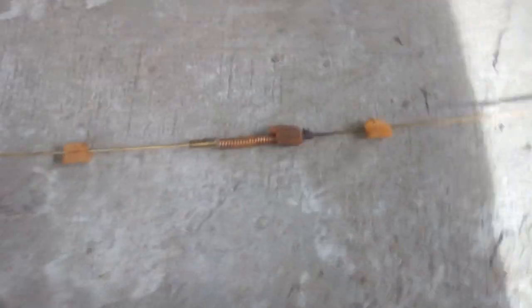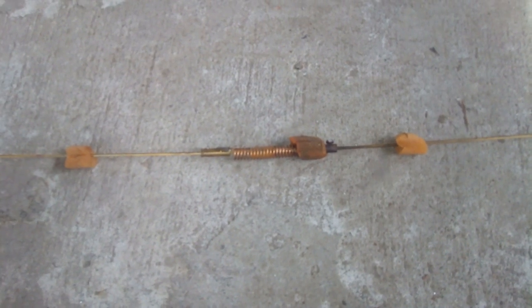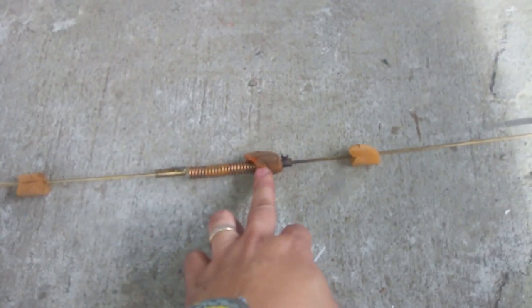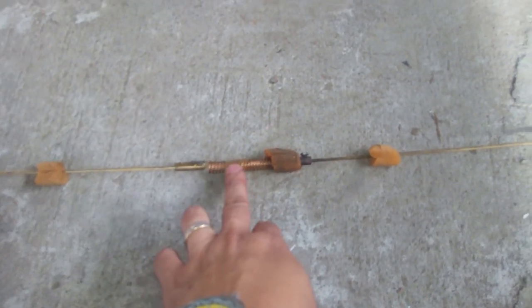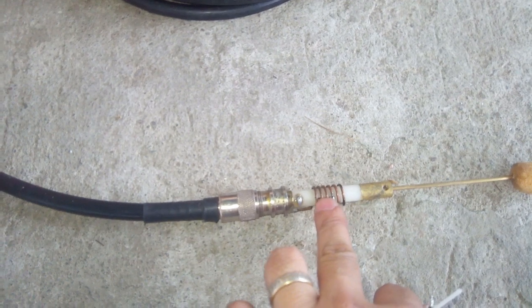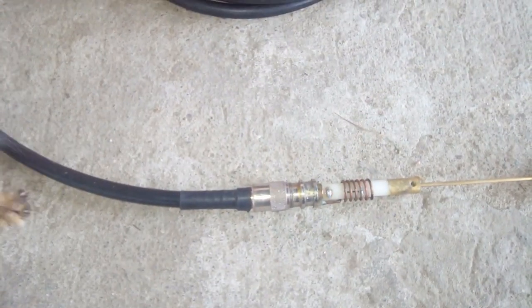This type of antenna is inductor loaded on both the upper and the lower elements. This is the upper part, and this is the inductor coil. This is also the inductor coil at the antenna base.